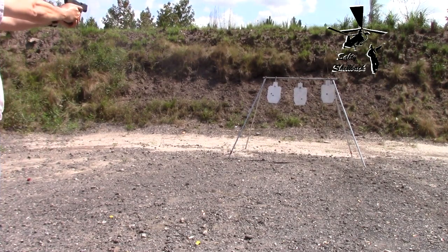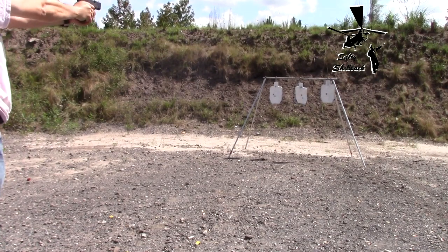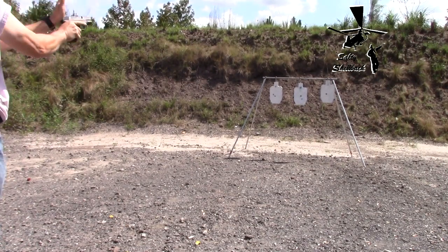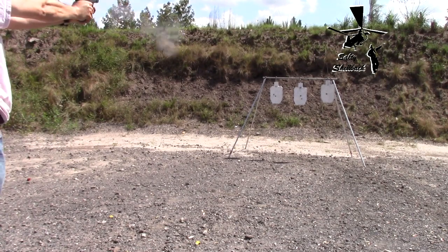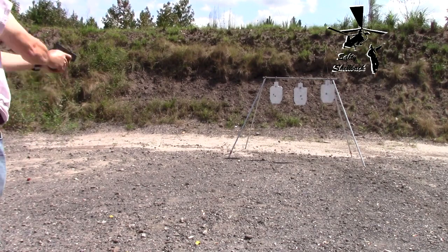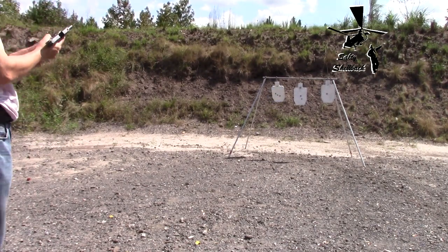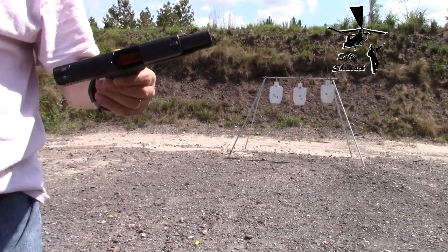Try it again. There you go, center of mass. Didn't go out of battery. Same aim point. Works good. Lasts a long time. I'm impressed.